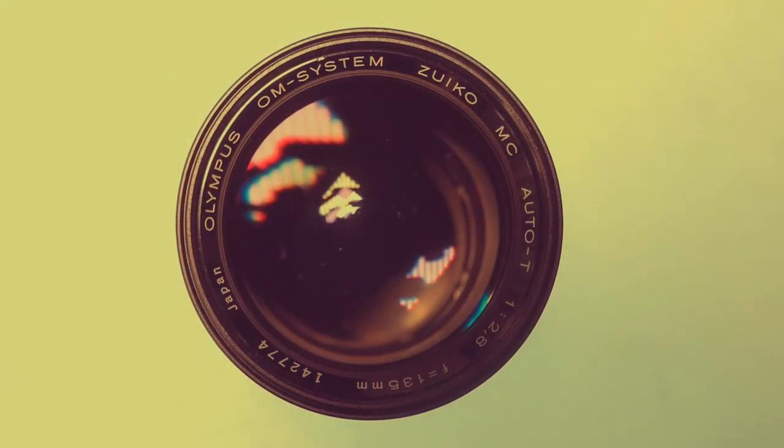All in all, if you want a manual focus medium telephoto lens, you can't go wrong with one of these. Whether you can find new old stock is another matter, but if you see one in good condition on eBay for an attractive price of around $300 Australian dollars, I'd say jump on it quickly. It's a really nice lens to use. Thank you very much for watching this video. I hope you found it useful and I hope to see you in the next one. Goodbye.